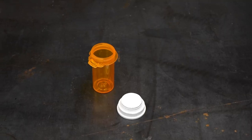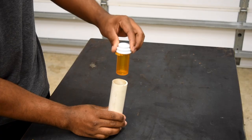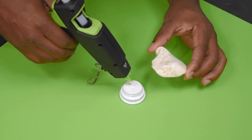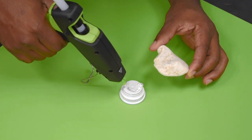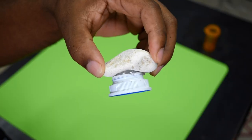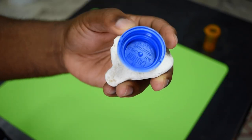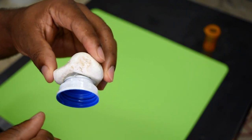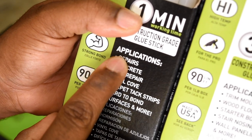You'll need a couple of things: a PVC pipe, a prescription bottle, and a rock. This is going to go inside the planter box I made in the last video. The idea is to glue the rock to the prescription bottle cap. Regular hot glue and other adhesive may work just fine, but I'm going to use a construction grade hot glue stick — it says it's good enough for concrete, so I'm in.